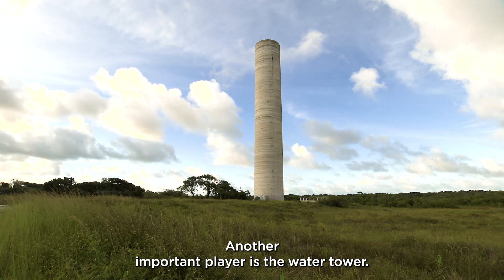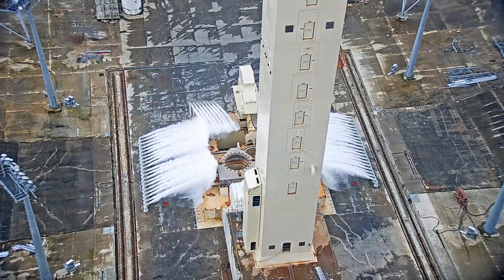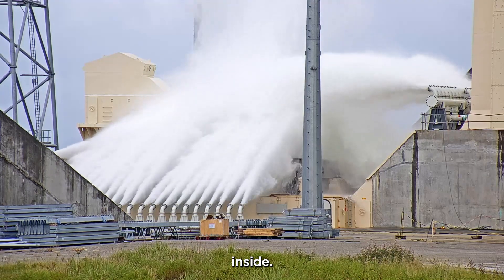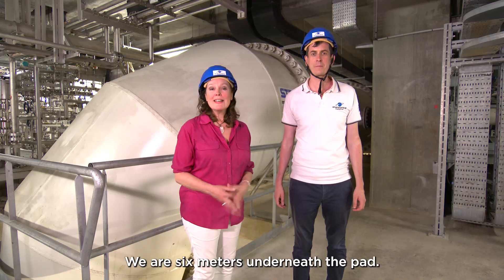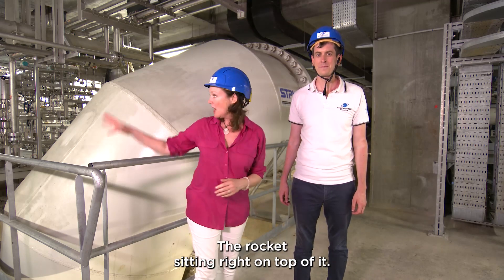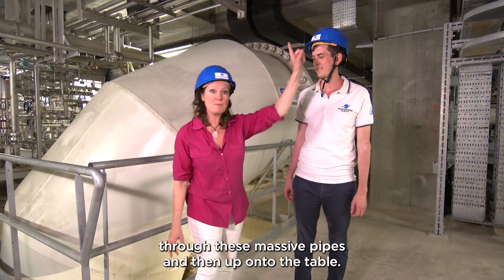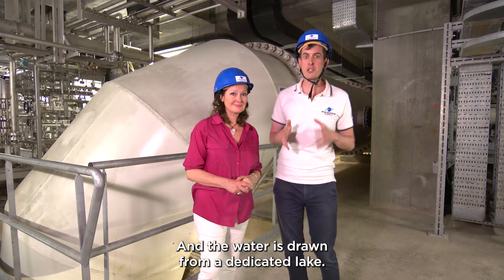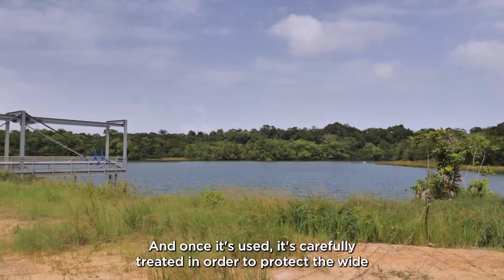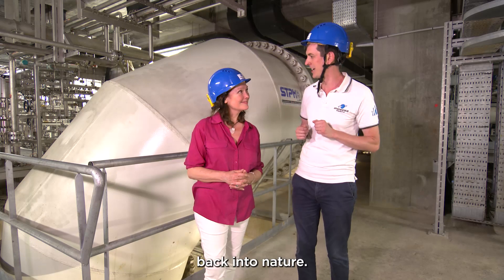Another important player is the water tower. As the rocket lifts off, water deluges the pad to reduce vibrations on our precious passengers inside. We are six meters underneath the pad with the rocket sitting right on top of it. The water comes from the water tower through these massive pipes and up onto the pad, drawn from a dedicated lake. Once it's used, it's carefully treated in order to protect the wide variety of animals and plants, then released back into nature.